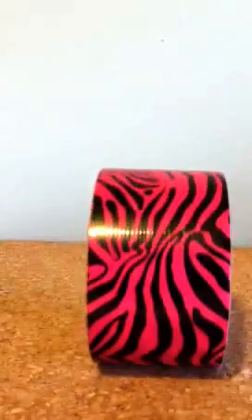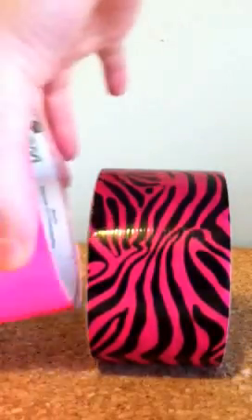Hi guys, it's Doll Reflect 13 and today I'm going to be showing you how to make a backpack for an 18 inch doll. First, what you're going to need is a crayon box, duct tape in colors of your choice, scissors, and optionally glue.